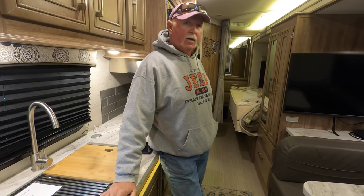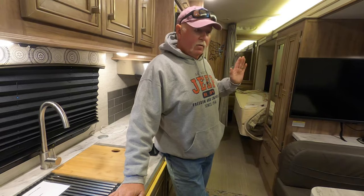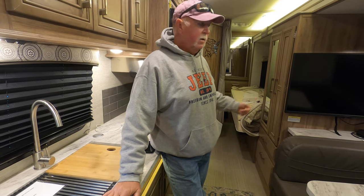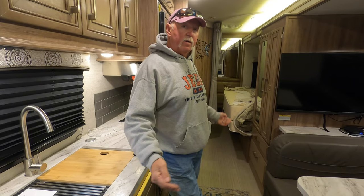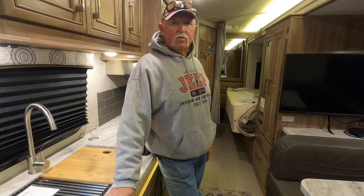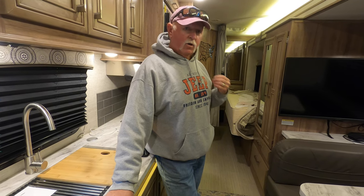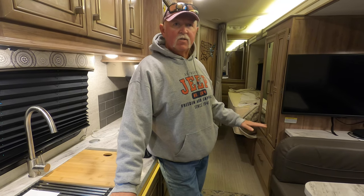My first night with the rig I was able to sleep very comfortably. The only thing I didn't have on board was food, but I had bedding, toiletries, and went out the next day to buy pans. You definitely want to have the essentials: water hoses, surge protector, sewer line, and things of that nature. And then you want the stuff to make you comfortable inside. For some folks bedding might just be a sleeping bag — that works too.